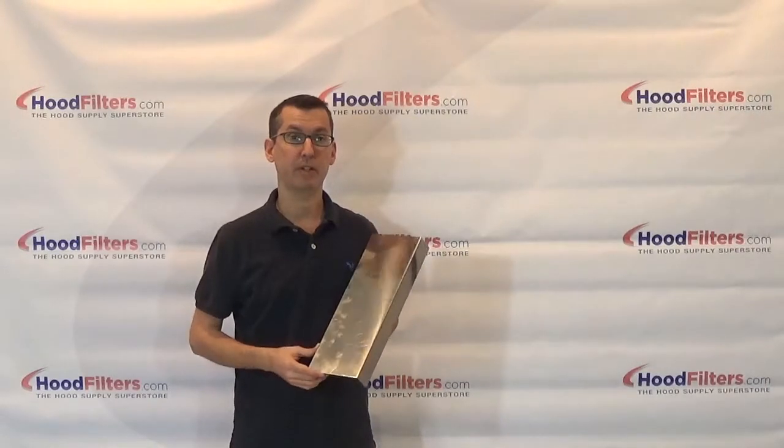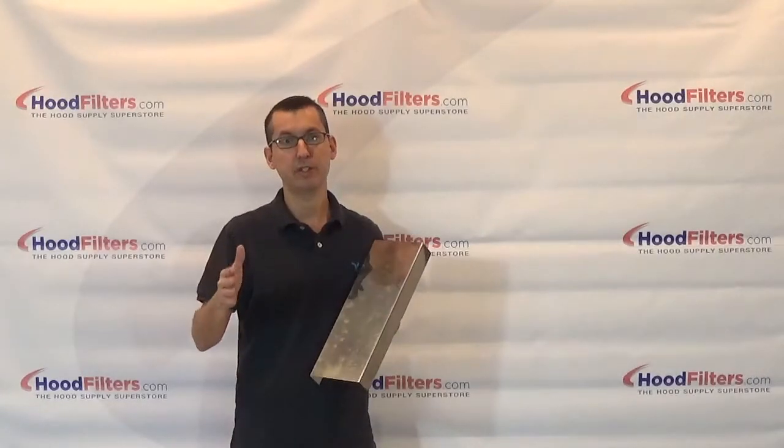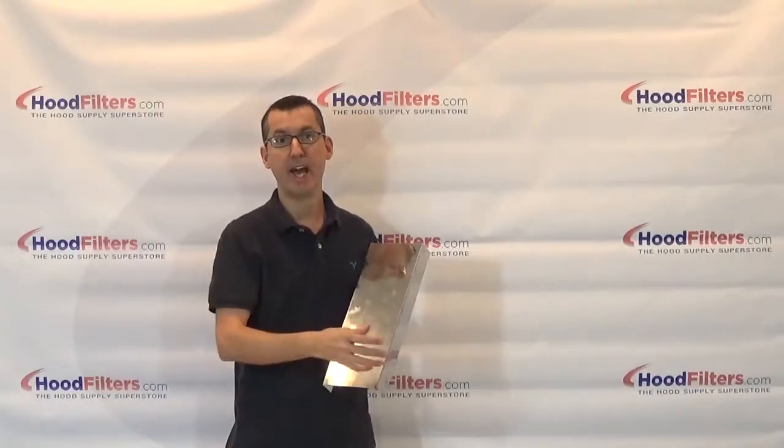This is a filter spacer. Filter spacers are used for situations where, once you put all your filters into the hood, you're still going to have an open space or gap left over. In that situation, you'd want to use a filter spacer to fill that gap in.